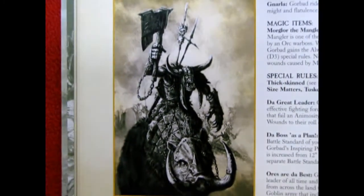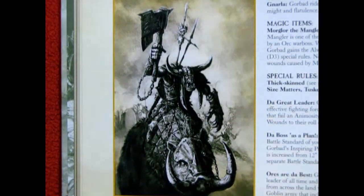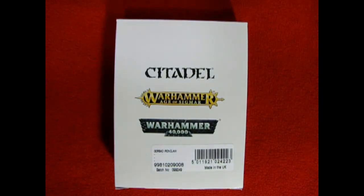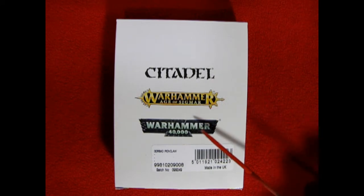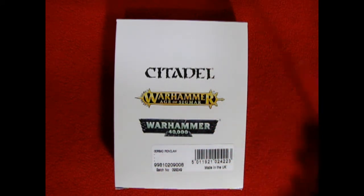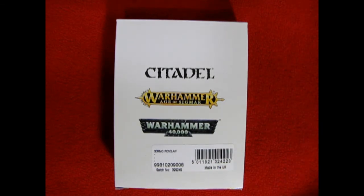Today we look at the mighty Gorbad Ironclaw, another one of the limited edition model kits that came out from Games Workshop in the Legacy series. I did buy this model kit through Games Workshop a while ago as it was part of an ending line known as the Legacy series. We get the typical Citadel, Warhammer, Age of Sigmar and 40k white box which doesn't really show you much of anything. The original Gorbad Ironclaw box looked much like this.